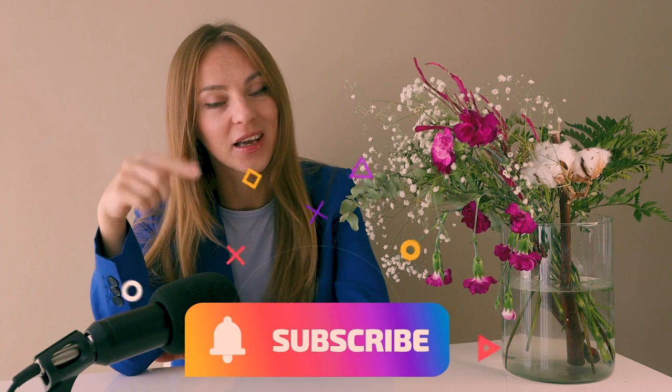Thank you so much for staying here with me. I hope this information was useful for you. If you liked it, please don't forget to subscribe, put a like, and let me know what you think in the comments down below. See you in the next episode.